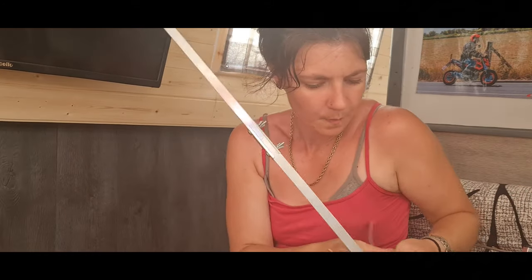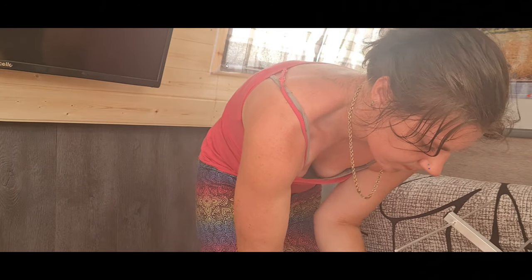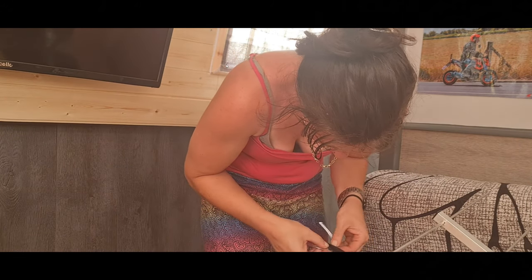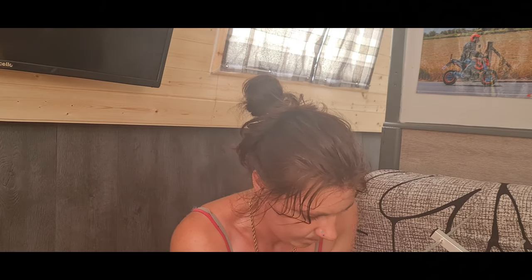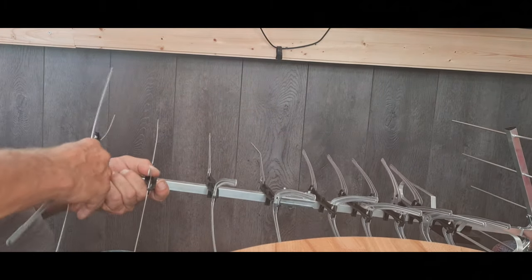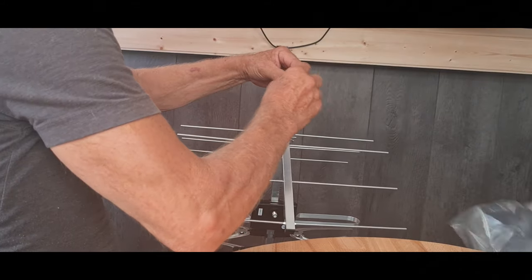One of the items Phil picked up whilst he was out was a larger, higher-gain aerial. Anyone who has watched our shorts will know I bought a £12 Amazon aerial and said I was very impressed with it - that still remains the case. But where we are there's an awful lot of aircraft going around and it really interrupts whatever you're trying to watch, so we've decided a larger aerial will hopefully help. The small aerial will probably still have its use in the future.